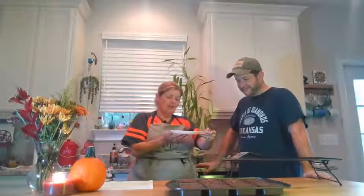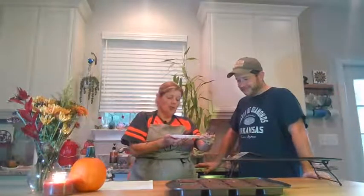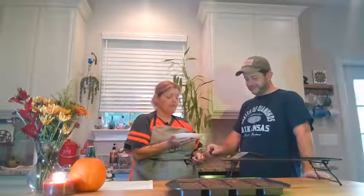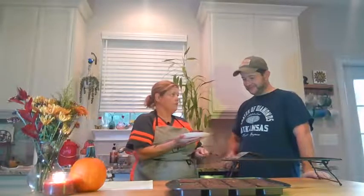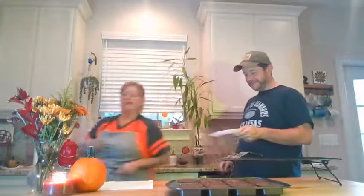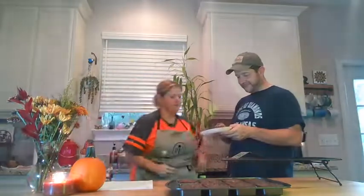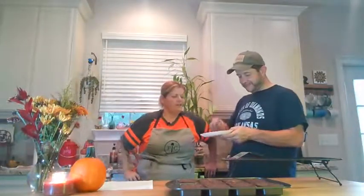So this is chocolate chip cookie dough on the bottom, with a Reese's peanut butter cup on the inside, and then brownie on the top. So you give that a try and I'm going to turn this off. Let me know what you think, and then I'll try it.